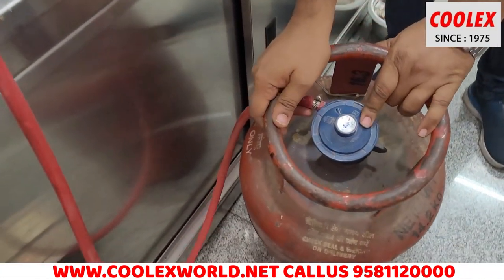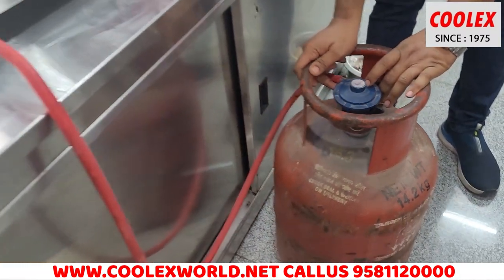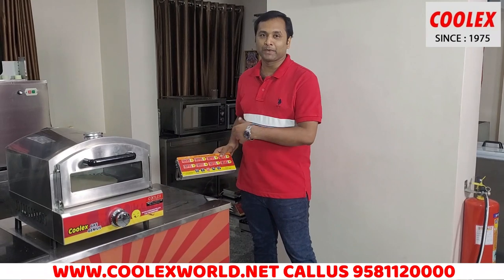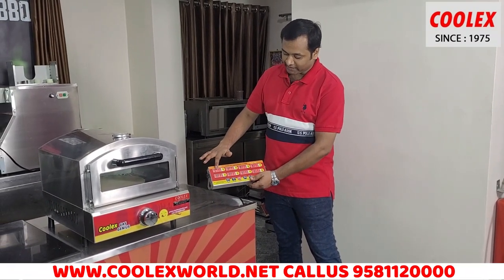Today people are taking this machine for use during power cuts. Another main feature is that it works with a domestic cylinder regulator, and the gas usage is very safe from this machine. You can also get a timer add-on with it.